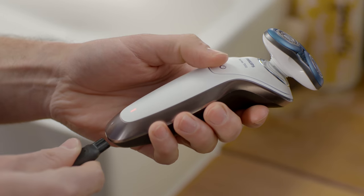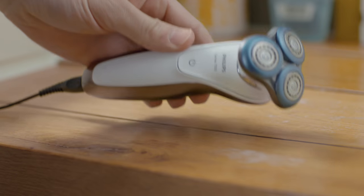I can charge for a single shave, or plug it in to charge completely. It's brilliantly convenient.